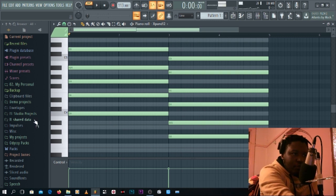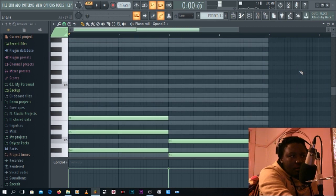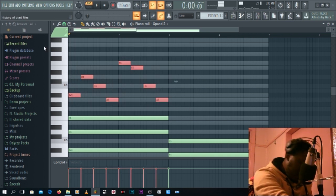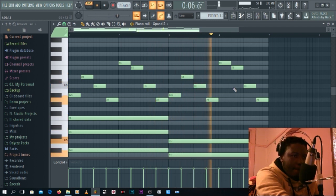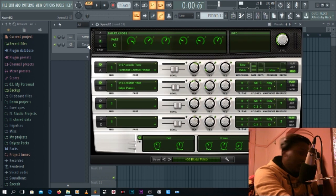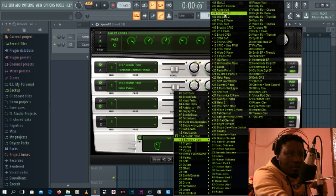You can hear we already have a soulful feel. We have one, two, three, four, five, six notes. Let's add another one — just jump one in between and you're good. Now let's say you want to create a melody on top — just play around, choose this, choose that, just play. And then as you can tell, you already have a nice feel to this. Let's try an electric piano instead of a straight piano.